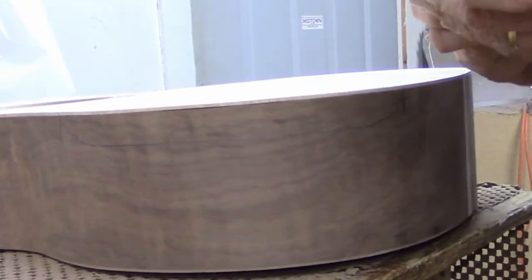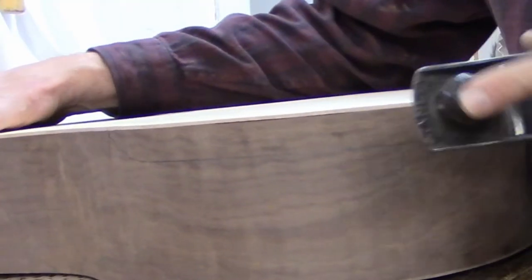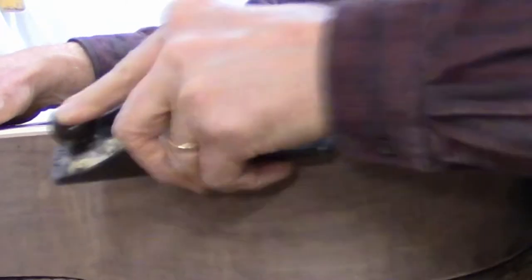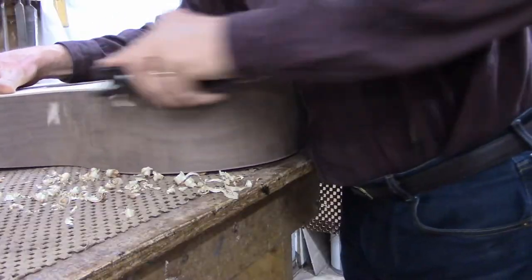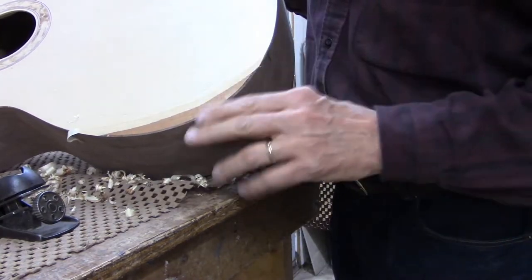Initially I'll use a plane to start taking off some of the wood. So here's the bevel starting to form.